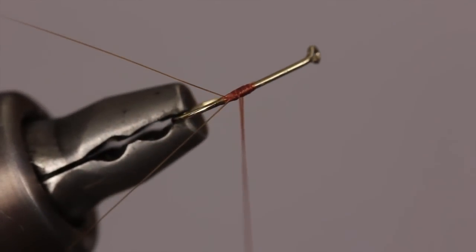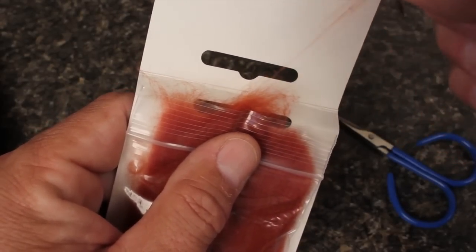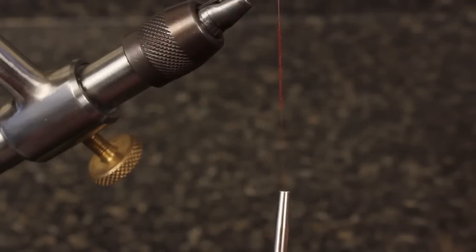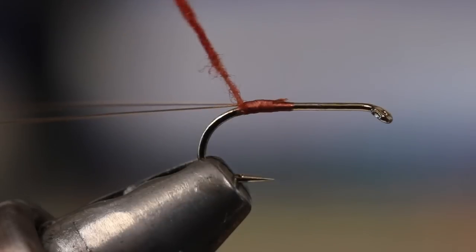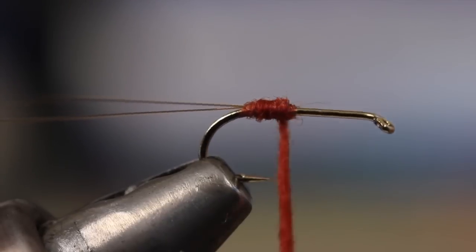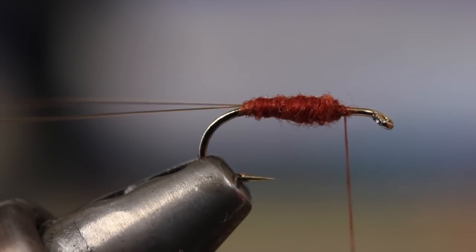Snip the butt ends of both the microfibits and the thread off close. You should end up with something that looks about like this. For the body of the fly I like rust colored superfine dry fly dubbing. Pulling just a small amount at a time, form a nice thin dubbing noodle on your tying thread. Begin wrapping the noodle around the hook shank so the dubbing starts right at the base of the tail. Keep taking wraps to form a thin tapered abdomen. Remember, it's always easier to add a little more dubbing than it is to take dubbing off. You should end up with your tying thread at approximately the three-quarter point on the hook shank.